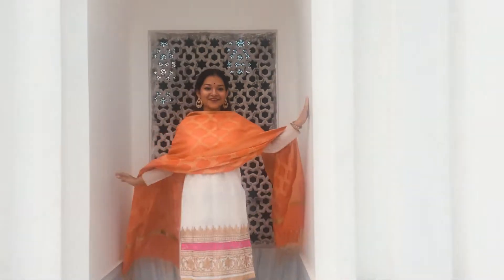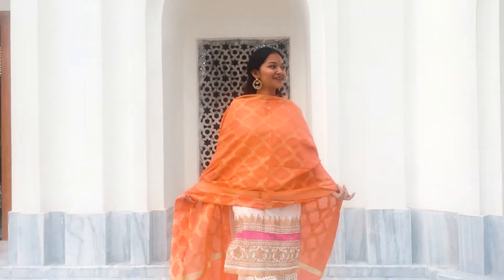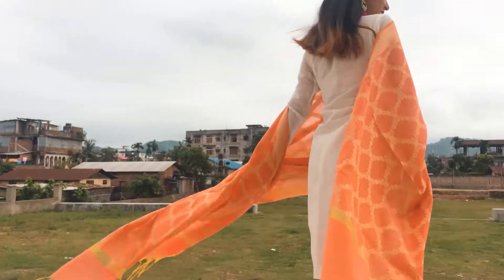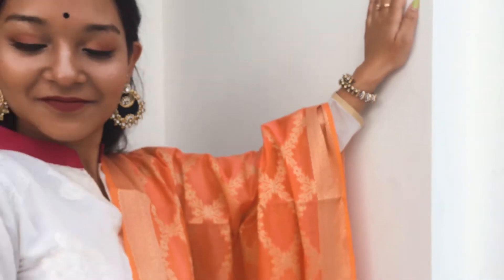For this look, the main statement is this Banarasi dupatta. Even if you don't find a piece like this in your wardrobe, I'm sure you'll find one in your mom's cupboard. I've kept the color tone of the kurti and the palazzo the same so it looks subtle and simple underneath, because a dupatta like this will make you look dressed up instantly. Big earrings also help achieve the perfect festive Indian look, and you're good to go.